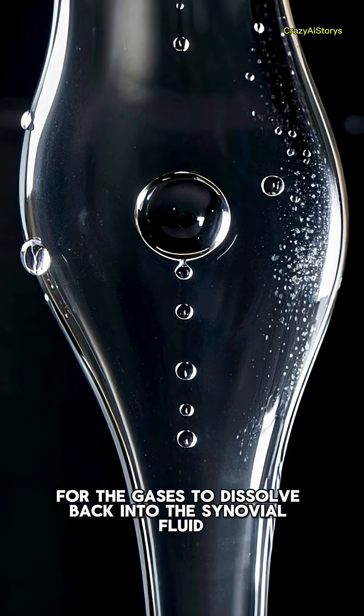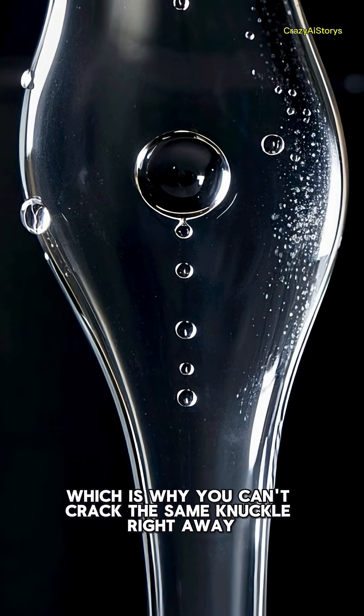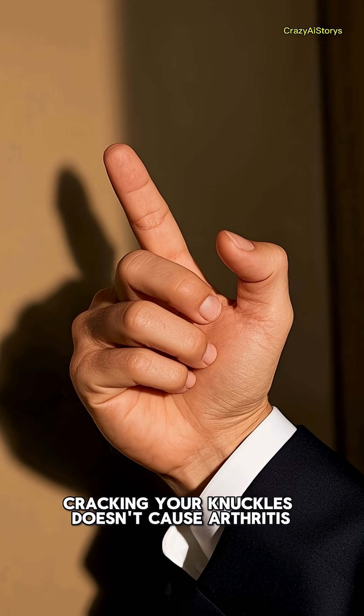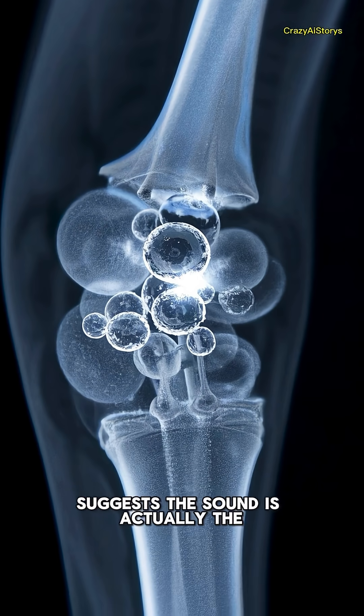After you crack a joint, it takes about 20 to 30 minutes for the gases to dissolve back into the synovial fluid, which is why you can't crack the same knuckle right away. And don't worry — cracking your knuckles doesn't cause arthritis. The latest research using real-time MRI scans suggests the sound is actually the formation of the gas bubble, not its collapse.